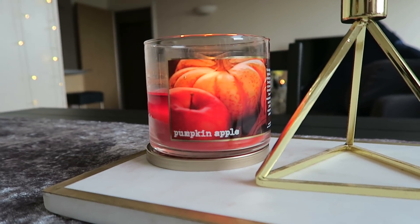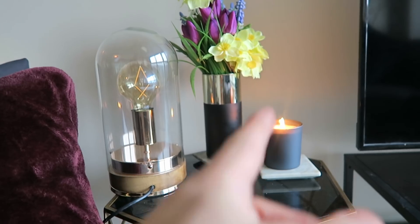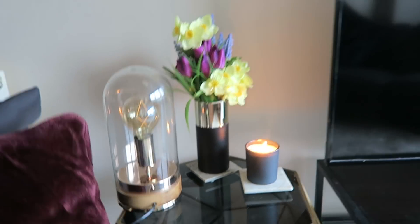So much room. Pumpkin apple - I love it. Love that next candle, the sandalwood one. Woo, amazing.